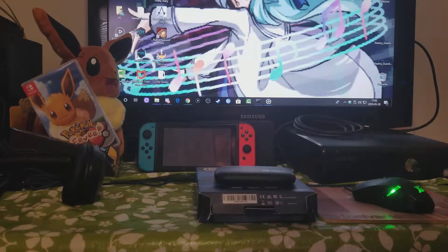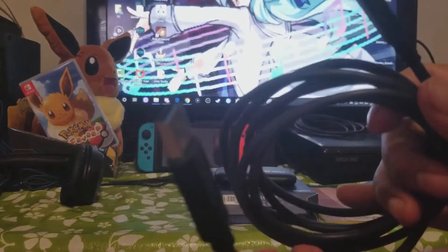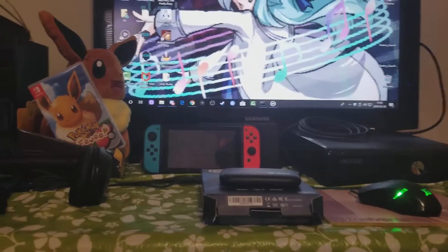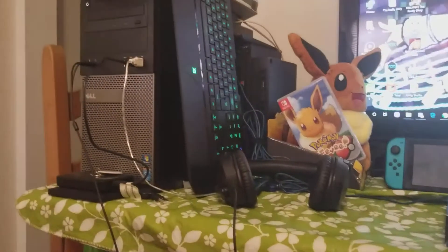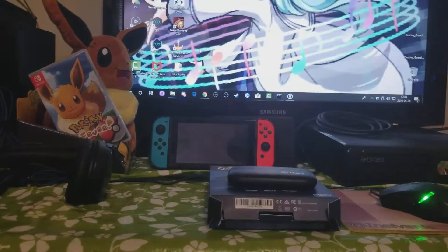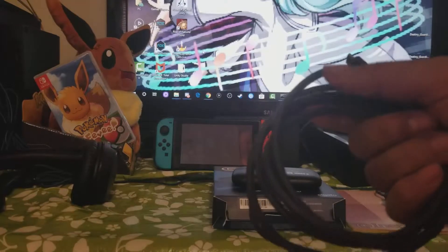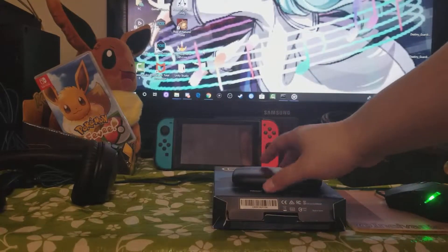Once you open or unbox your Elgato box, they give you a Type-C USB to plug it into your computer as well, which is really good. This is my computer — the Dell Optiplex 1920. So you're gonna have to plug every cable into my Elgato first.